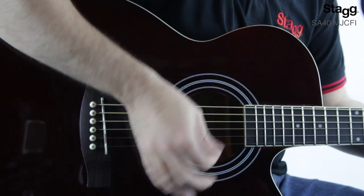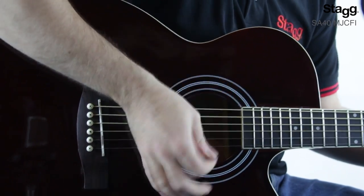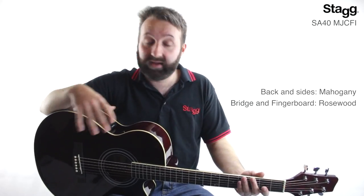This guitar features a laminate spruce top finished with a high gloss varnish, which adds an extra level of durability — especially important if you're going to be taking this guitar to and from lessons on a regular basis. The back and sides are made of mahogany, and the bridge and fingerboard are both made of rosewood, which helps with the transfer of sound from the strings to the body, giving you better tone overall.